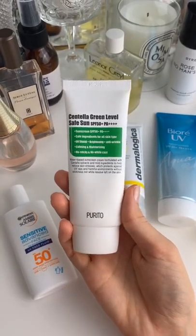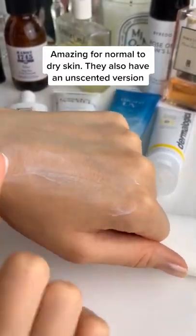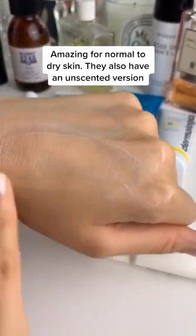This one is one of my favourites from Perito. It's more for drier days or people with dry skin and it is again invisible on the skin.